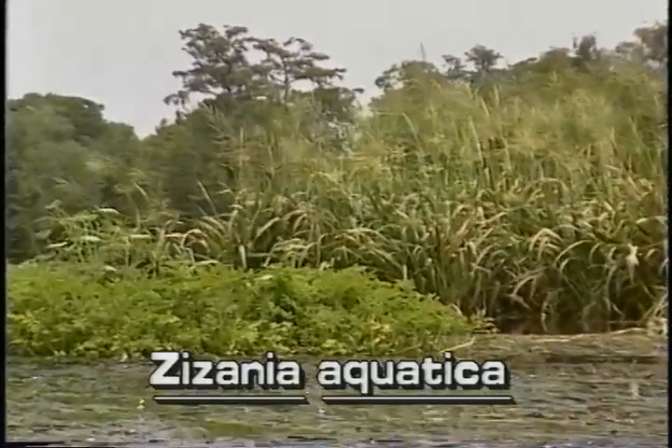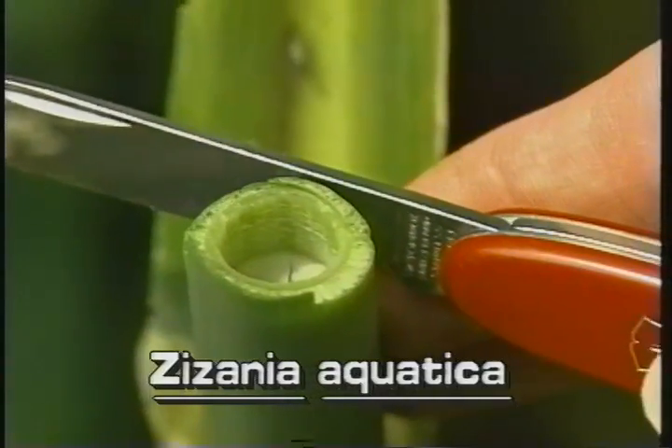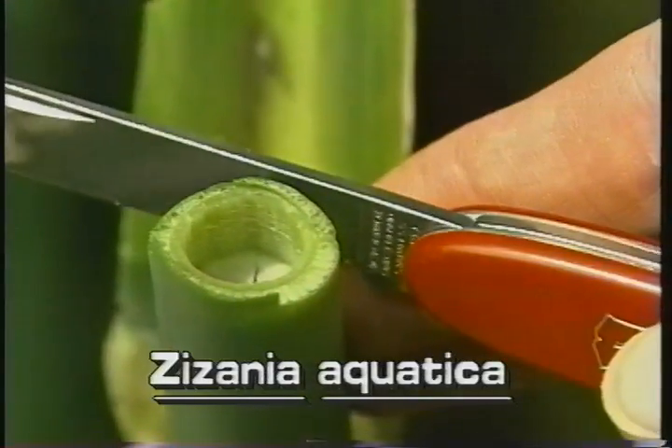Wild rice grows to 10 feet tall. Its stems are thick and spongy and form roots on the lower nodes.